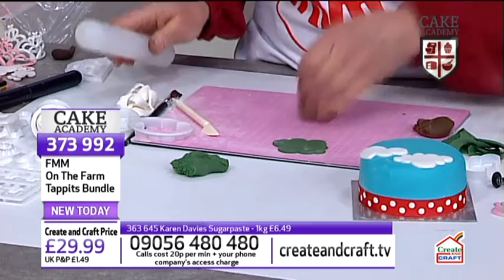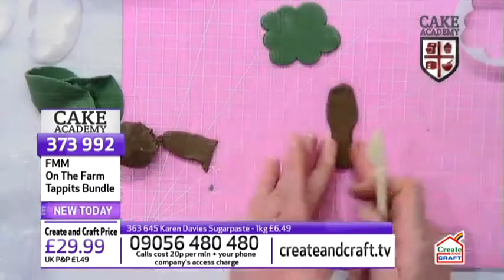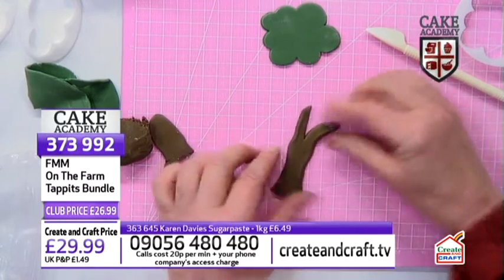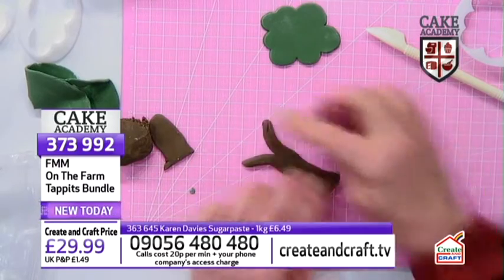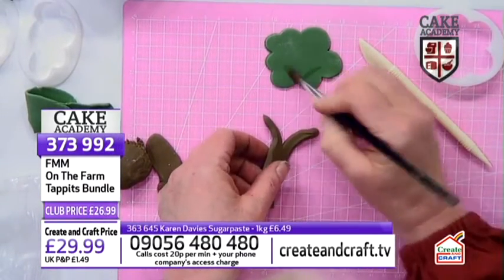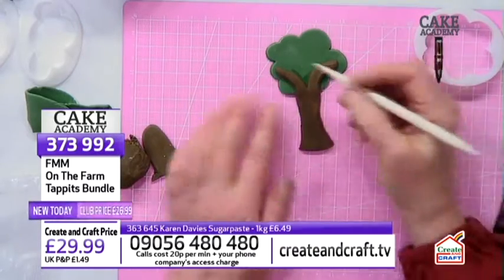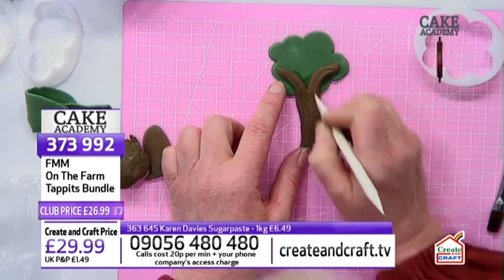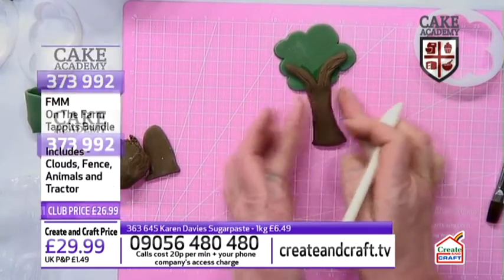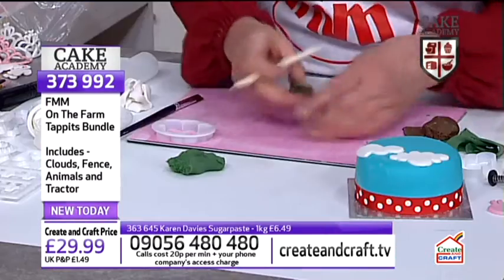To make the tree trunk, I've rolled out a little bit of fondant and cut the bottom. You can shape this with fingertips, keeping it fairly flat. Using the knife to open out the top, I'm making two branches that come from it. A little bit of water makes that stick. Then you can use your knife and scribe tool to add little marks so it looks like bark. Then apply the trunk to your cake with a little bit of water.